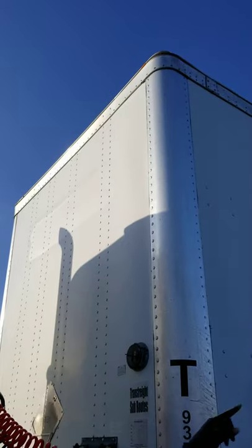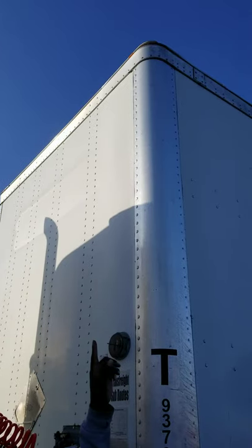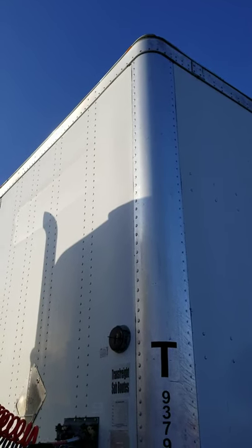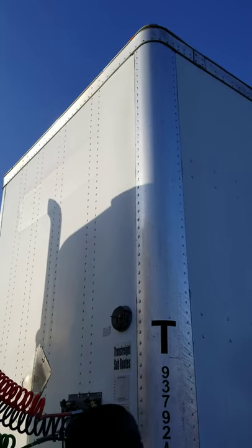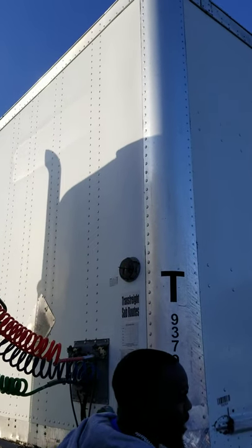We have our front and side clearance lights. They're amber in color because they're at the front of the truck. They're properly mounted and secure, not missing any nuts, bolts and screws. They're functional and operational.